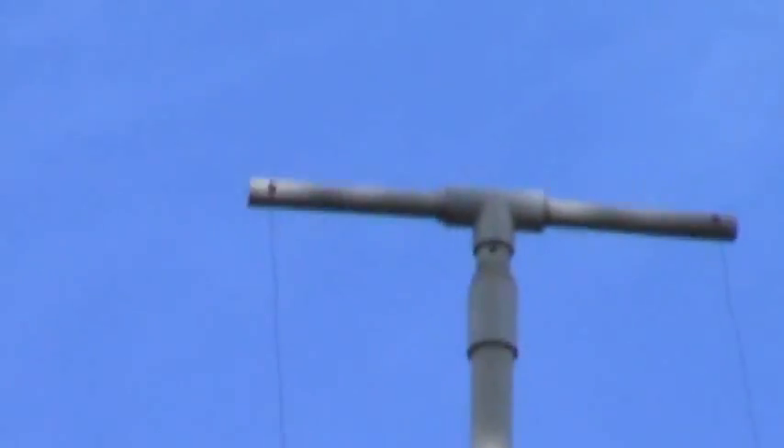The antenna wire goes way up there — 33 feet high. And this is only one antenna wire on here, not two.